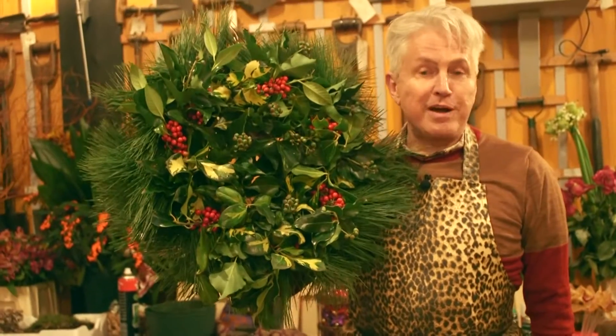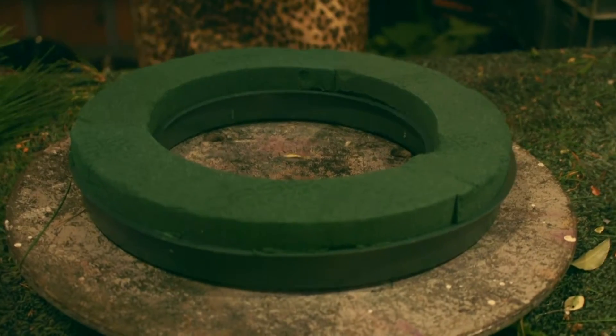That's it. Now you can see why I was wreathed in smiles. First we need something to hang the wreath.